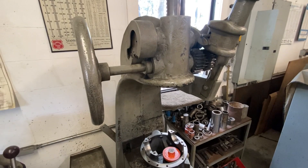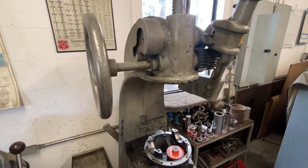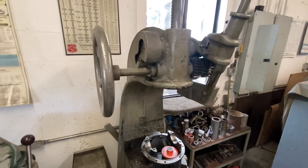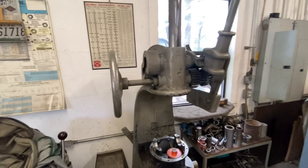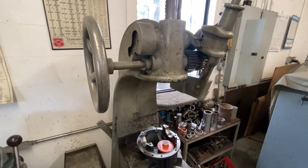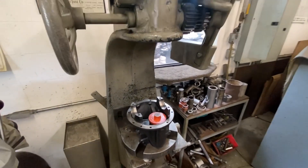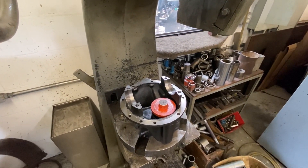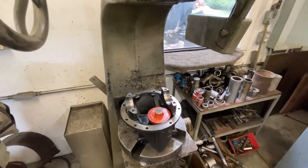This is the first part of the assembly process — pressing the bearings into this differential case. This here is an Arbor Press from 1942 Electric Boat. It's a pretty cool machine. It works mechanically and it's 10 ton, and serves the purpose of what we're getting ready to do here. These are our pushers that we've made, and they are putty mod orange so we know exactly what we're grabbing every time.